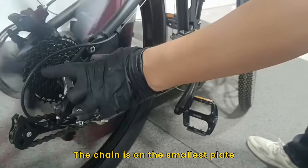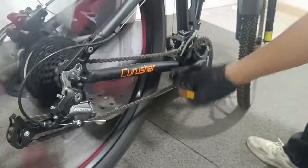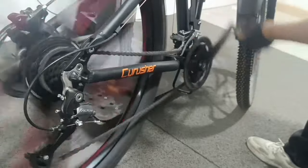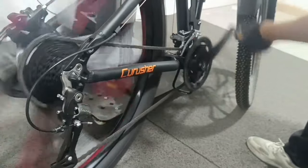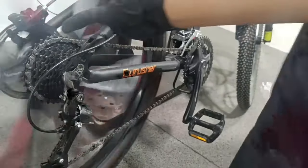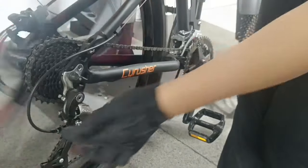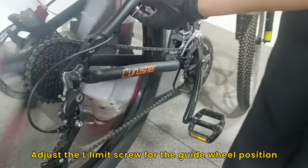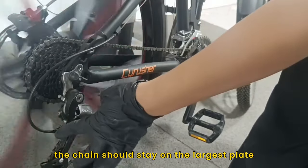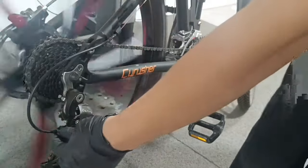The chain is on the smallest plate, then on the largest plate of the flywheel with guide wheels perpendicular. Adjust the L-limit screw for the guide wheel position.